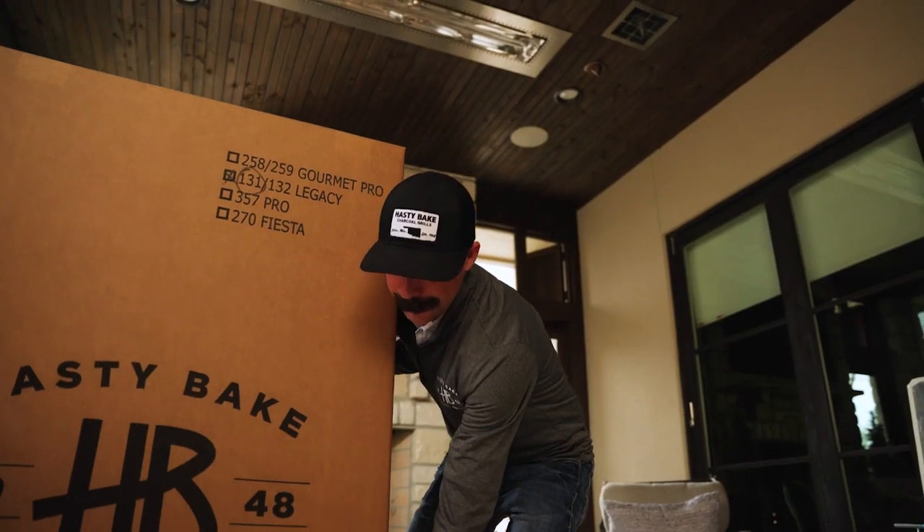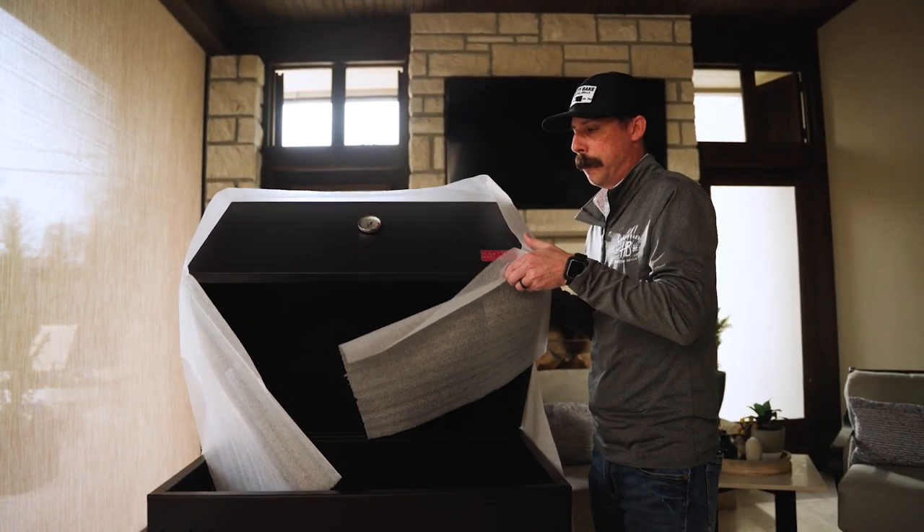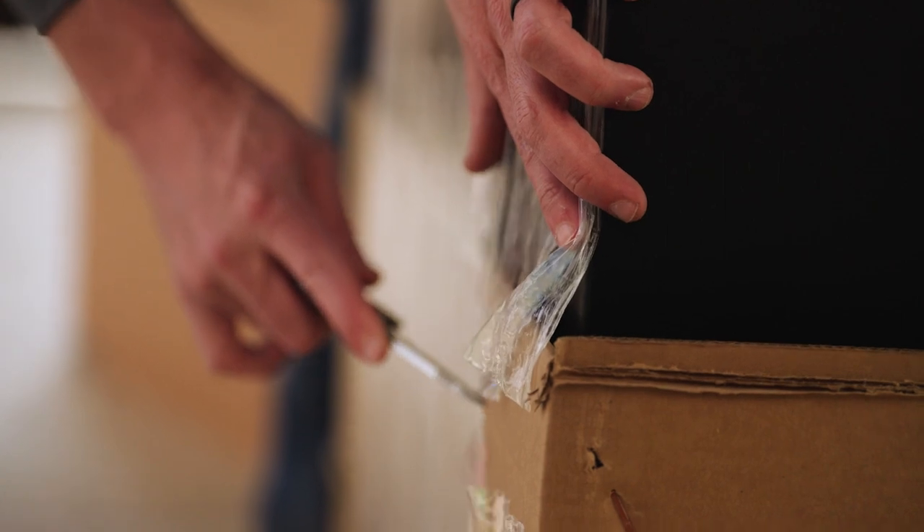The very first thing you're going to want to do is to cut the straps and remove the box top. Remove all the plastic wrap and foam from around the hood. Be sure to cut at the bottom to be sure you don't scratch your new grill.